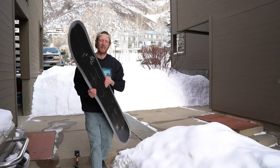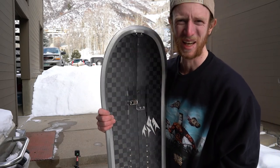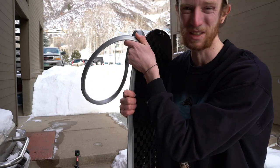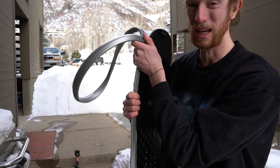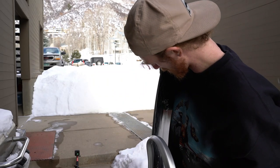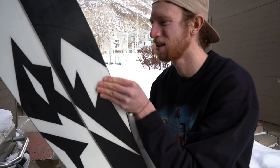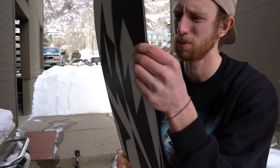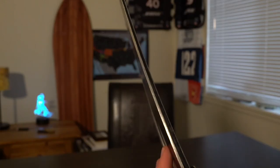That seemed pretty good. Let's see how that edge held up. That's a pretty typical drop — like if you have your board in a board rack and it just falls off onto the sidewalk or pavement. Let's see what it looks like... nothing. No impact at all. The first test — 100% pass, 100% success. There is not a ding on the board. No dings, no dents, nothing — still just as smooth as it was before we dropped it.